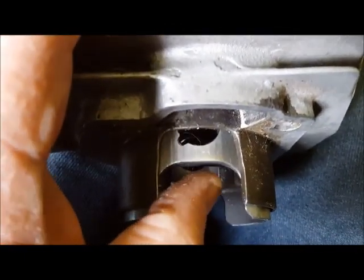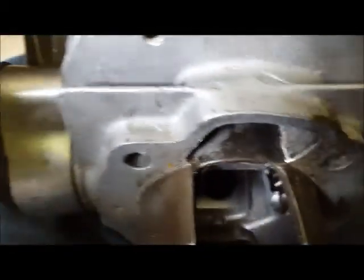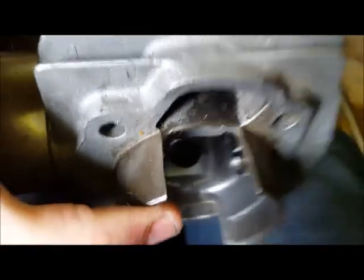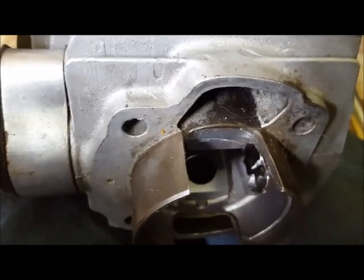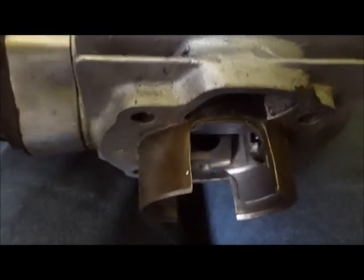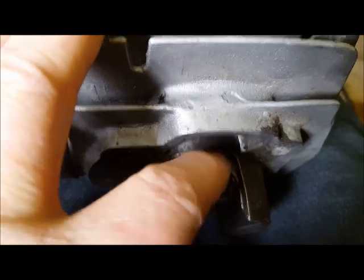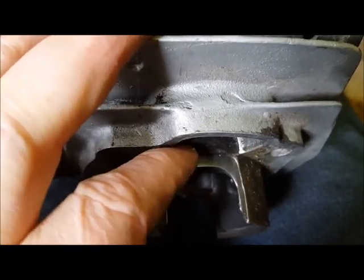Where the confusion kind of lies is where this cutout should be. Some tuners will cut way up inside this port area, believing it's going to help flow. But as you can see, as soon as the port starts to open, the piston is actually starting to close off this area at the bottom. So anything above this really doesn't matter — it can be cut out or not because the piston is closing that section off.